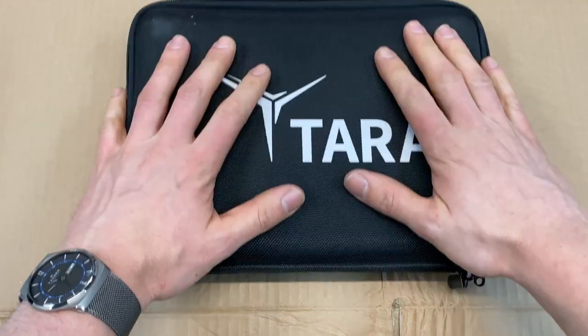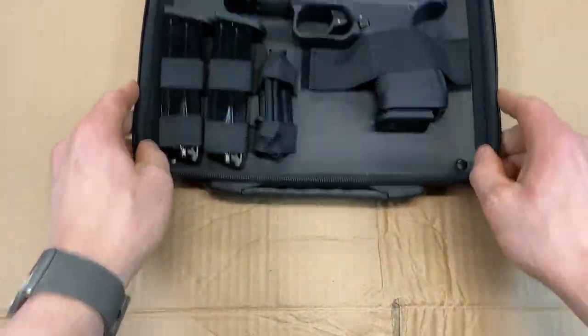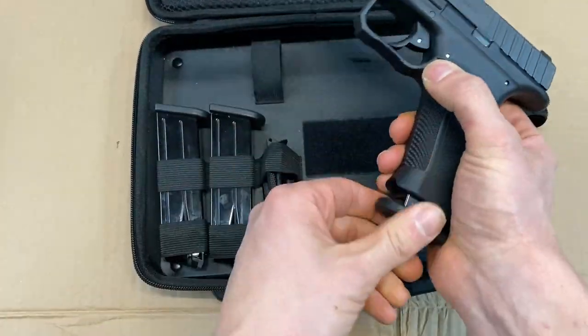Here's the box that the Terra Aerospace comes in — a nice soft shell case that zips up. You'll notice there's an owner's manual and lock being retained by a little bit of Velcro. Let's get that out of there and do a safety check for you really quick.